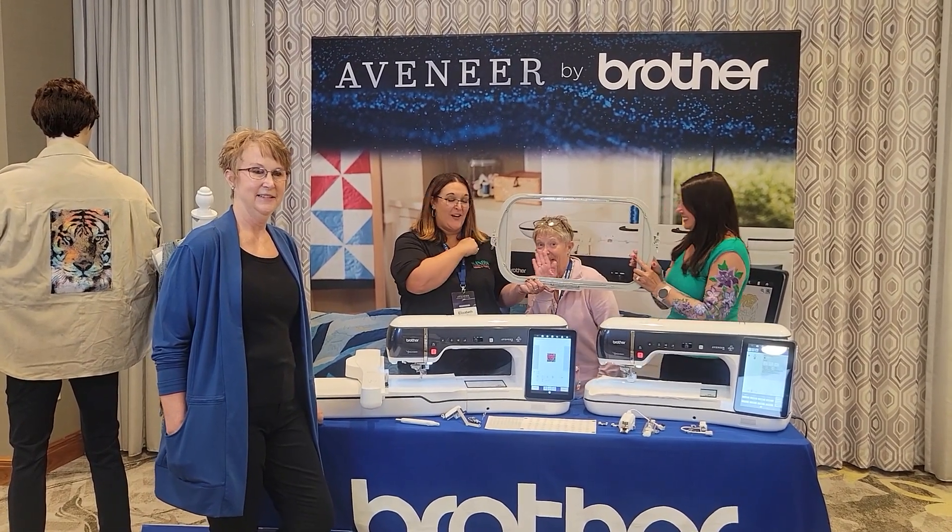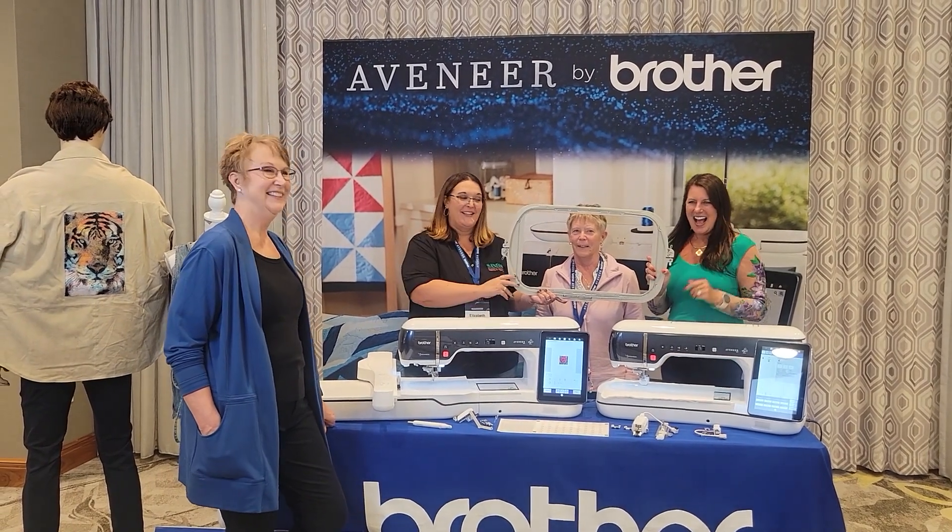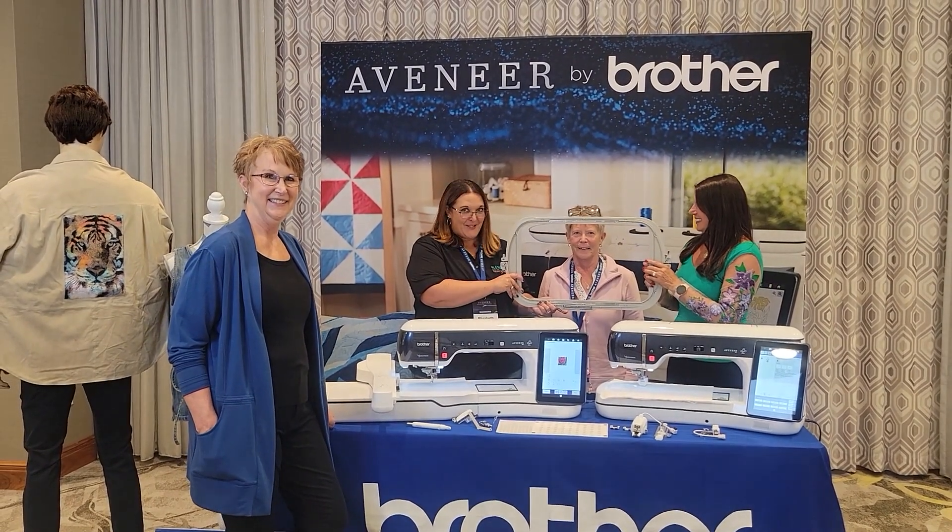Hey everybody, I'm Elizabeth and this is my mom Karen from Sandy's Fabrics and Machines in Kellogg, Washington. We're here with Miss Angela and Tina and we're excited to show you guys this new machine.